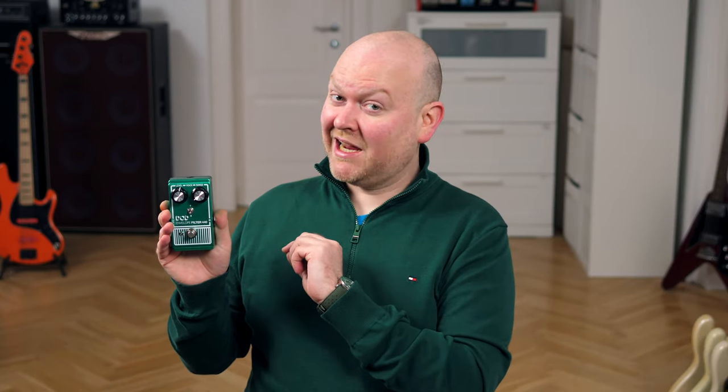The Envelope 440 is a very simple — or let's call it uncomplicated — design, but it has a very unique sound. It's an envelope filter with its own character.